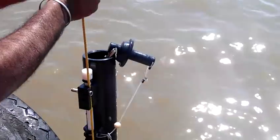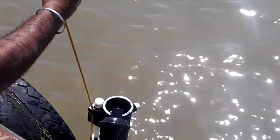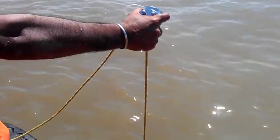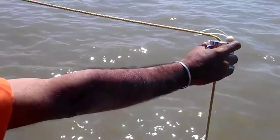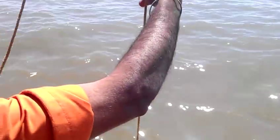Then you have to lower to the required depth, holding the messenger in your hand, and lower the water sampler. Now this is 5 meters lowered. Once it is lowered to the required depth, you have to send the messenger like this.